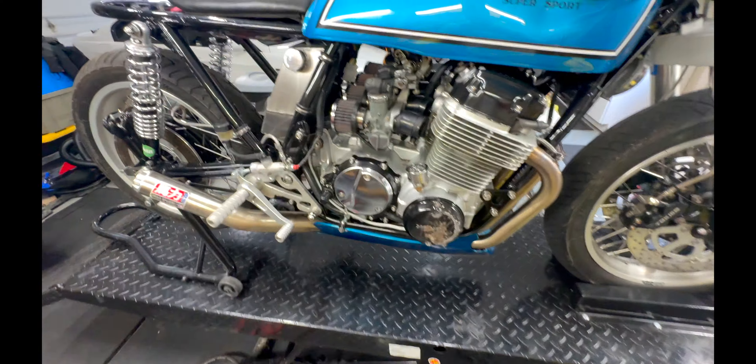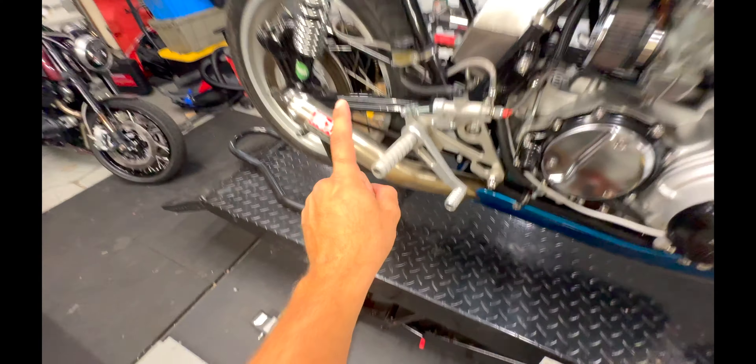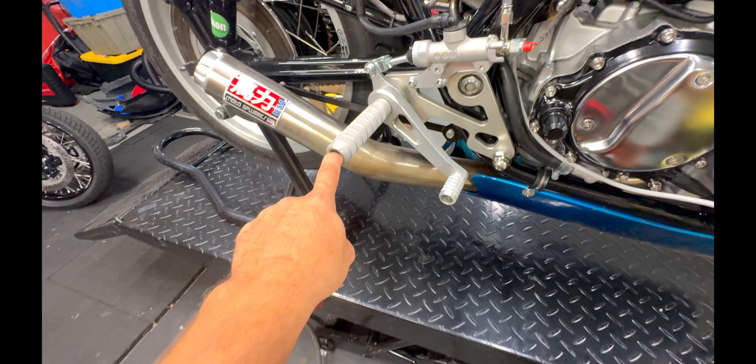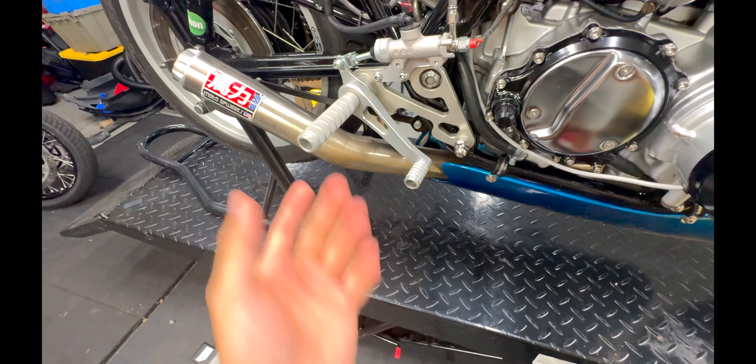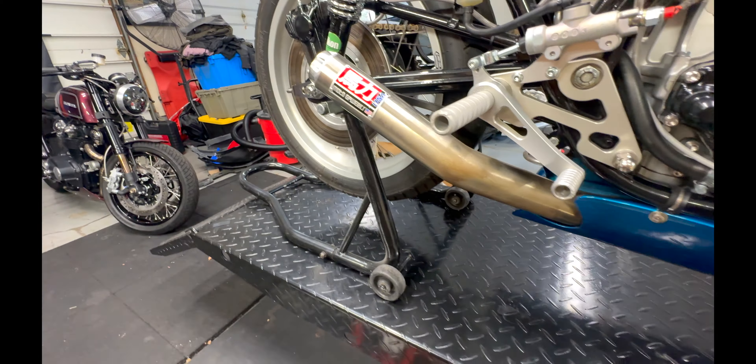The carbs I'm gonna pop off, inspect them, make sure all the needles are in the right spot, the floats are properly level, and then pop them back on. The pegs will be replaced regardless with — hint hint — Mile Zero branded parts. And then the exhaust, luckily, has not incurred any massive damages.